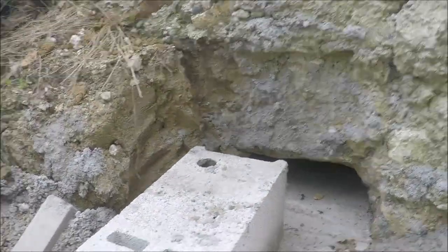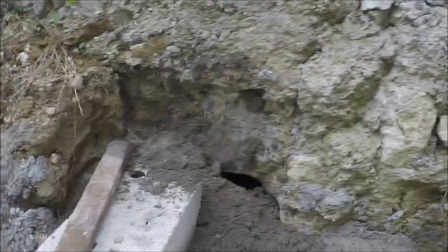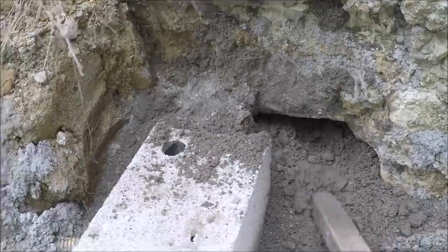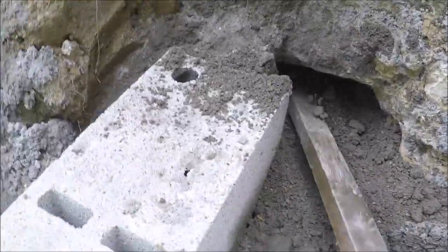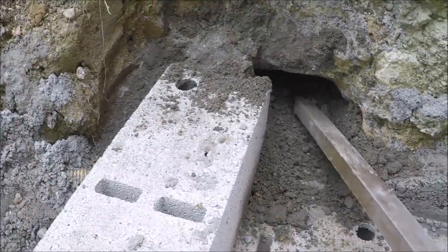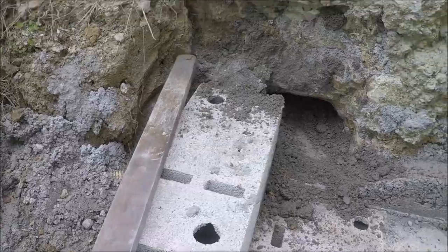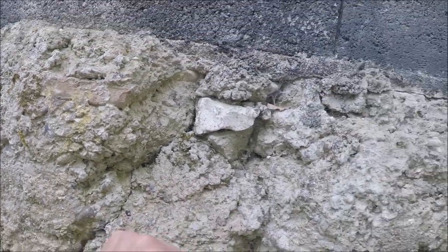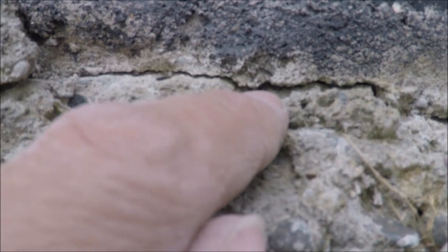My job now is to dry pack all of that underneath, so I'm going to get the mixer on and crack on. I'm literally just shoveling it down where it needs to be and then every two or three shovels packing it in again and again. Good thing is there's been no movement whatsoever — none of the cracks have moved or opened up, so everything's nice and solid. Time will tell if this works over the next year or two.